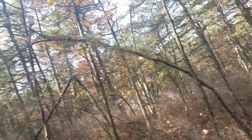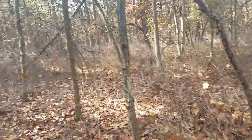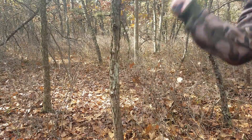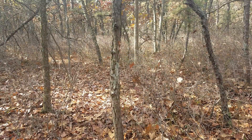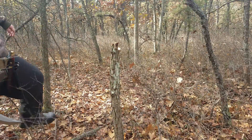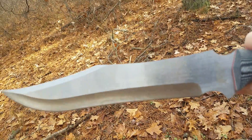Gonna move on to something a bit bigger — this little tree here. No leaves on it, pretty much dead. This should take a few hits, shouldn't be that bad. Going around the other side — yeah, so that did that really easy. Some kind of weird twisting bug — I don't know what the hell that is. I want you to take a closer look at this thing — you should be able to see it says 'Raptor' on it there.